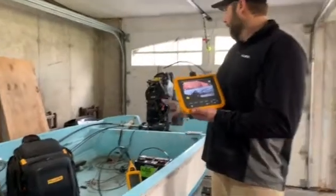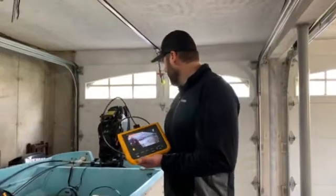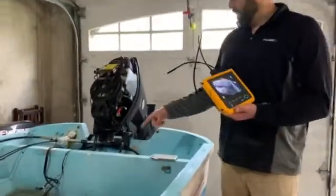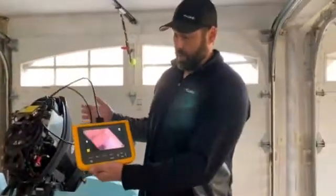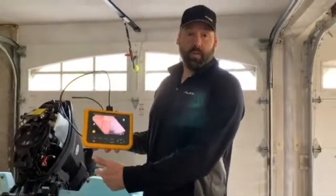So I thought it'd be kind of cool today. I'm doing a boat restoration here in my garage on a 1964 Whaler. One of the things I was noticing is that the bilge pump and the drainage was not actually draining. So what I was going to do is use my boroscope here to do an inspection because I really can't see what's going on in there.